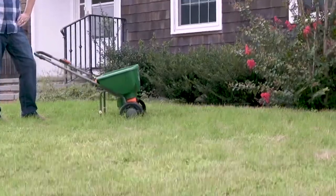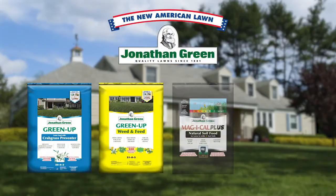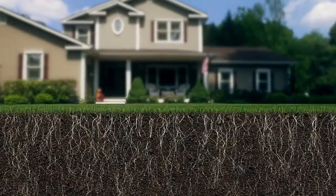Tired of pale green, weedy results from 4-Step Lawn Programs? That's because they don't do anything for the soil. The New American Lawn 4-Step Program feeds the lawn and the soil. Magical Plus, a unique soil food that adjusts soil pH, loosens hard soil, and feeds soil microbes, is the key difference.